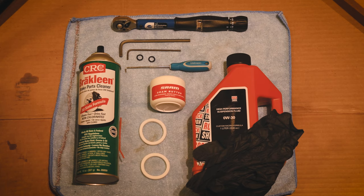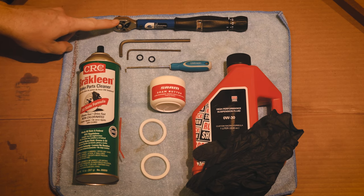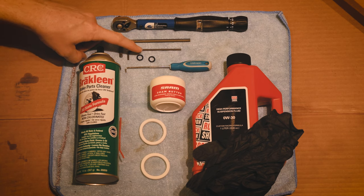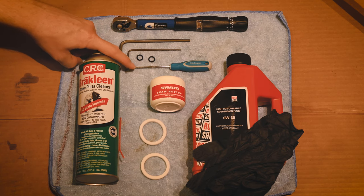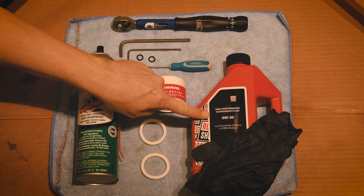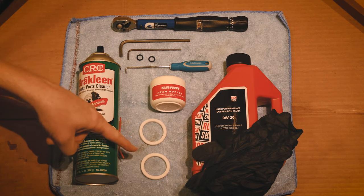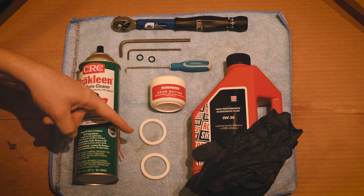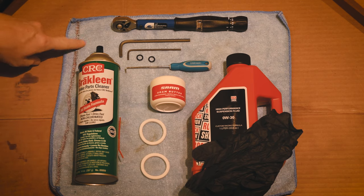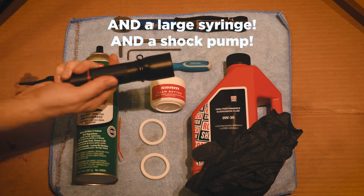Here's what you're gonna need for this job: technically a torque wrench, although I didn't have the right size bits for it, a five millimeter hex and a two and a half millimeter hex, some new crush washers, brake cleaner or alcohol, SRAM butter, Rock Shox suspension fluid, gloves are helpful, two new foam rings, and of course some towels, rags, a dowel rod, and a flashlight is helpful.